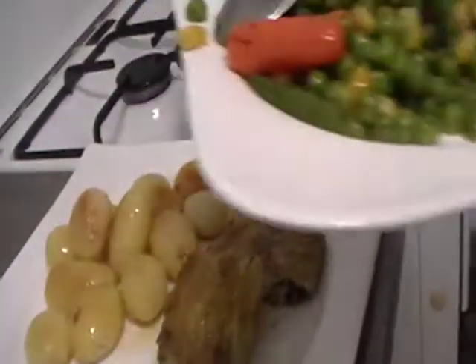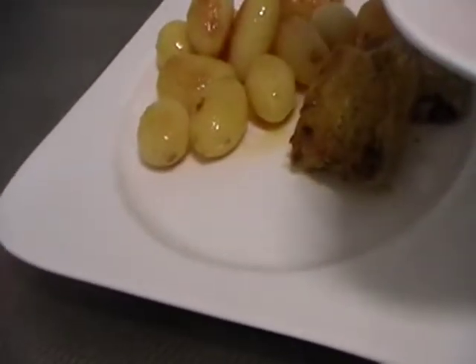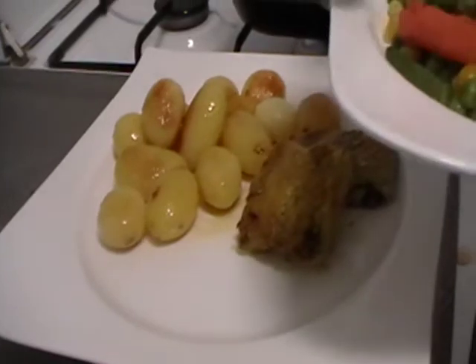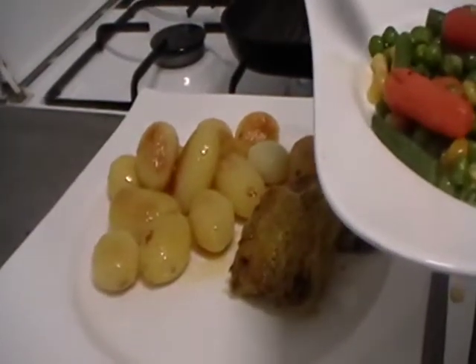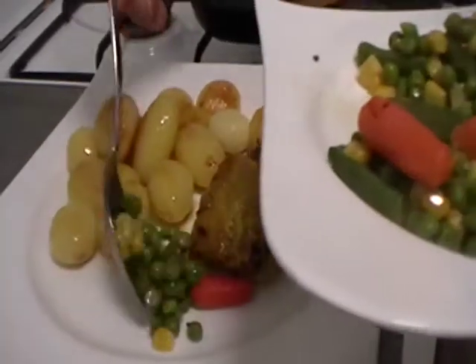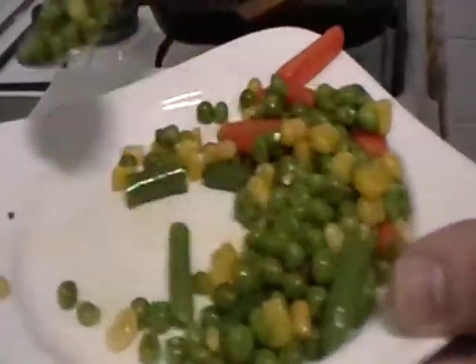And you can eat this delicious fish and chips with haricots. This is a French vegetable mix of carrots, peas, beans and corns like this.